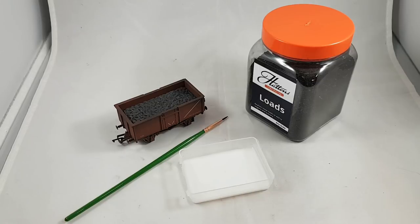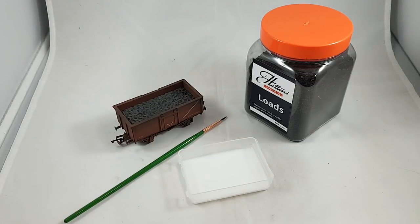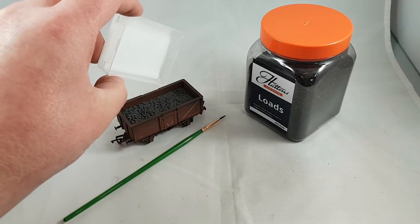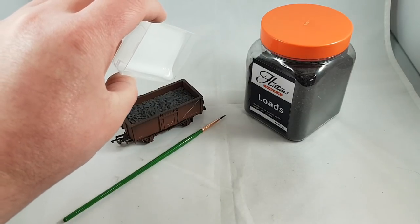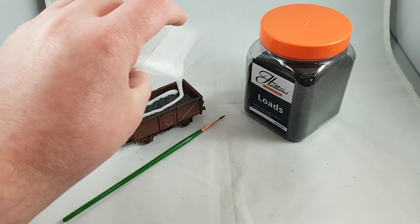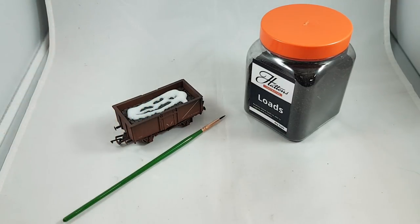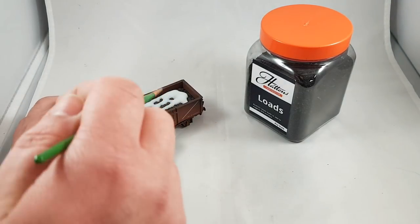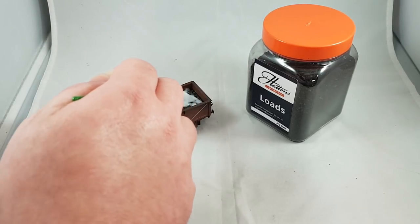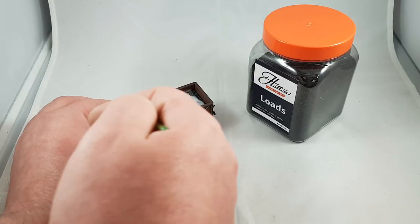Of the methods I'm going to show you this evening, this is by far the quickest. It literally involves coating the plastic top with some PVA and then sprinkling on the coal load itself. I've got my tray of PVA — it is quite cold in the loft tonight — and we literally layer that on, not being too wild. Then using the brush, just spreading it over the plastic. It doesn't matter about using too much.